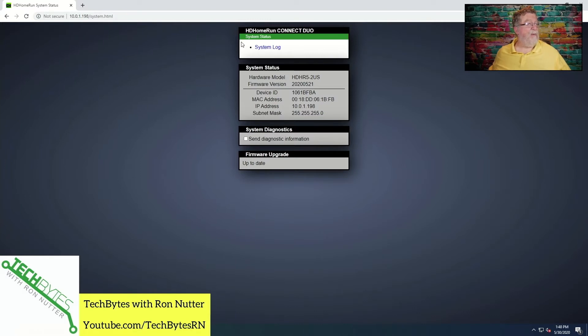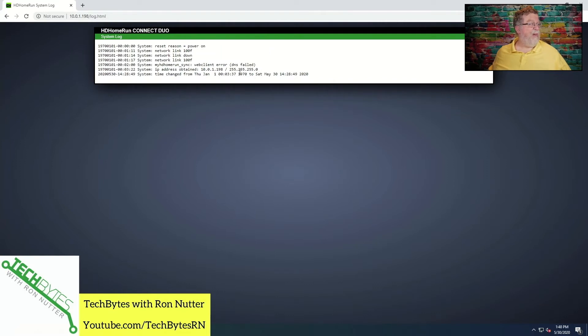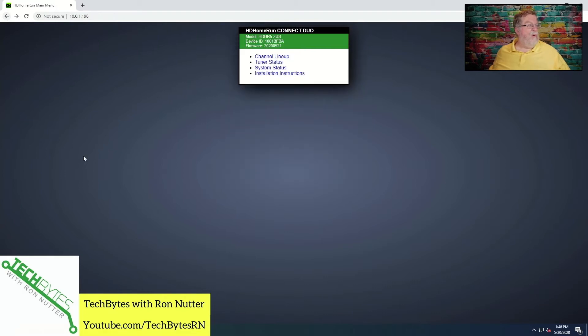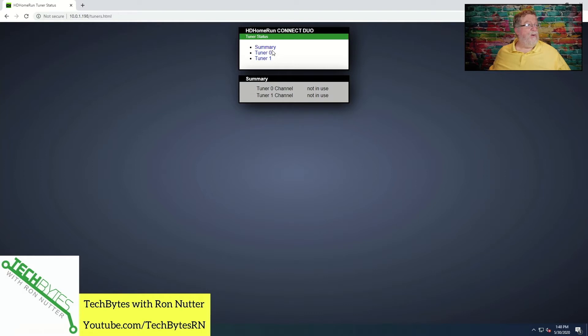You can elect to send them diagnostic information or not, and the system log will kind of tell you what's going on. In order to get to this, you need to know its IP address, and going into your wireless router or whatever your firewall is at home is exactly what you need to do. Tuner status is another screen that's good to know — it's going to tell you if anything is going on. If you've got multiple sources referencing this, whether it be the TiVo Stream 4K or whatever, if it's in use, it's going to tell you it's in use and what channel.